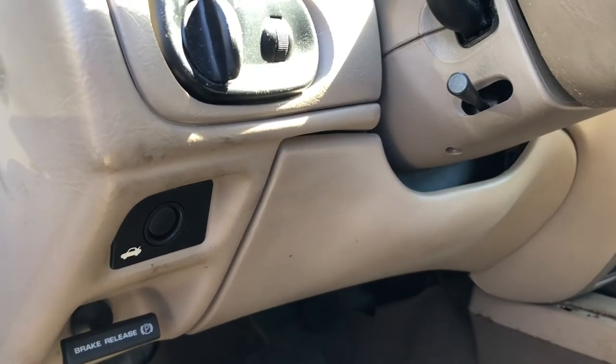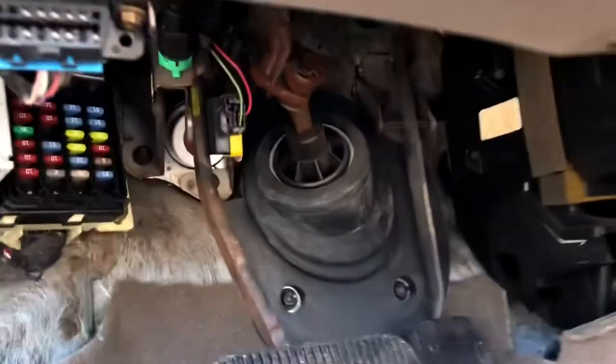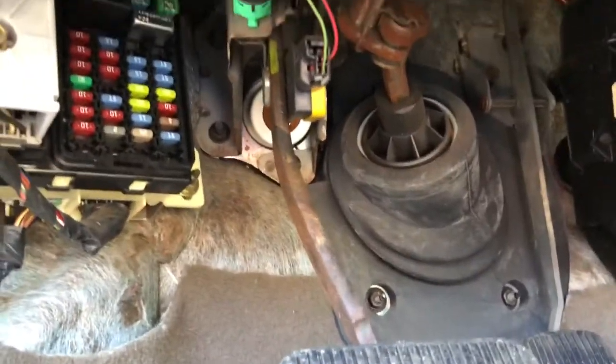The brake light switch for this 2004 Ford Taurus is located under the dash on the driver's side. You'll see it right here.